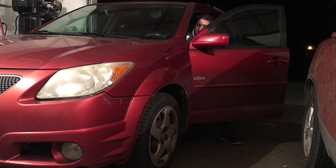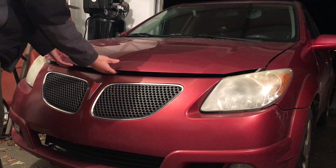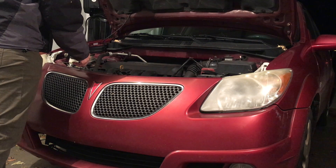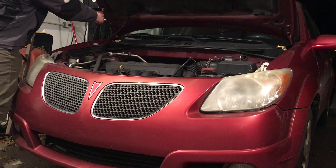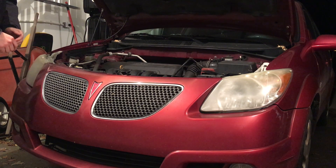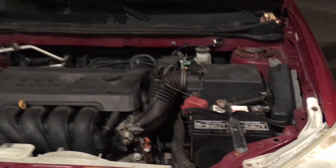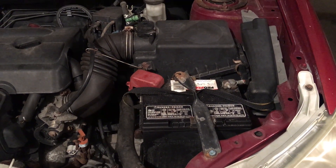Most of these Vibes actually have a pretty bad time with the hood lifts, so if yours is missing you might have to prop it up — that's where your hood lift is. Now taking a close look at the battery: it's right there, held down by a battery strap, and it has two battery connectors.